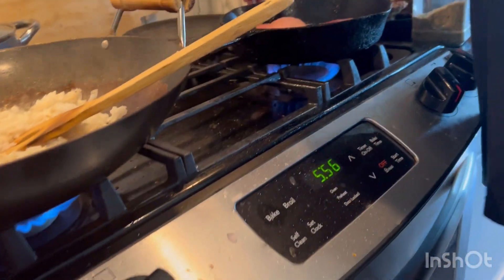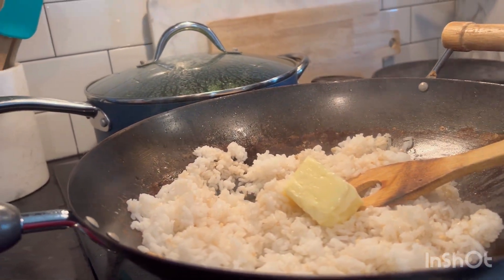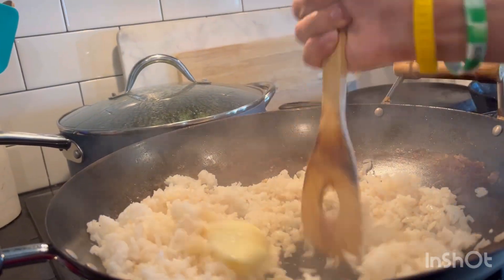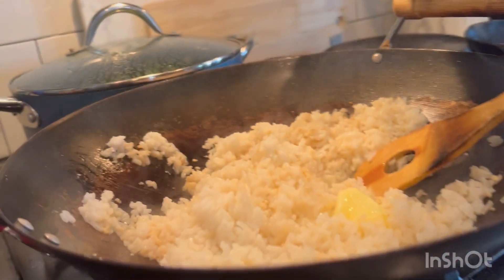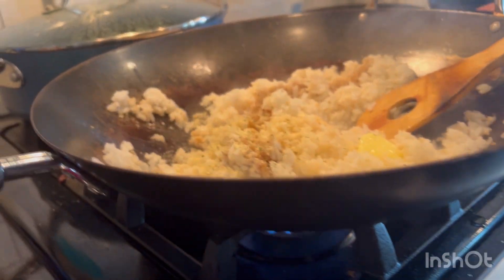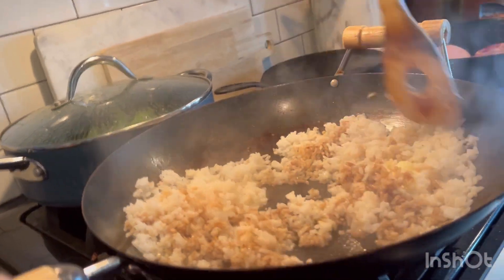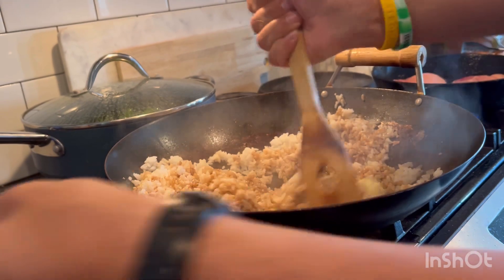Then we add the butter. I like a lot of butter. Get that mixed up, let that cook in. Then you take a splash of sesame oil — just like that's enough. Then I always add a little bit of garlic salt for flavor. Stir that around together.